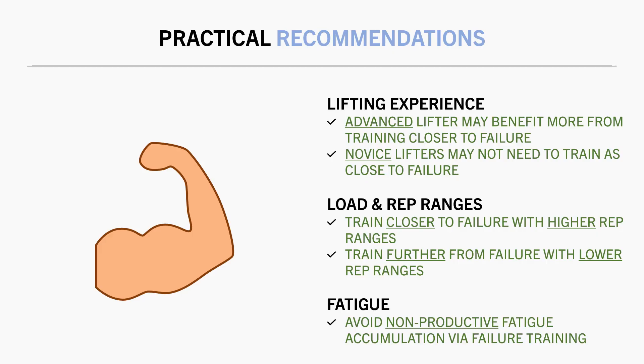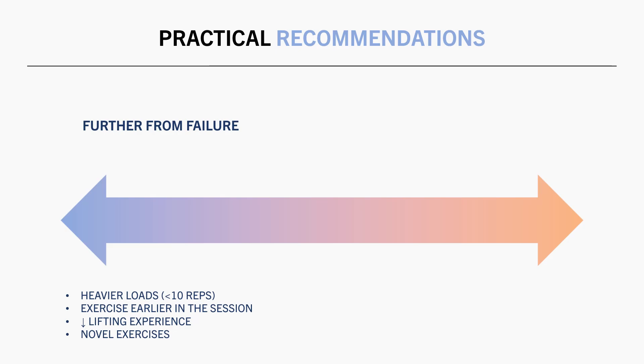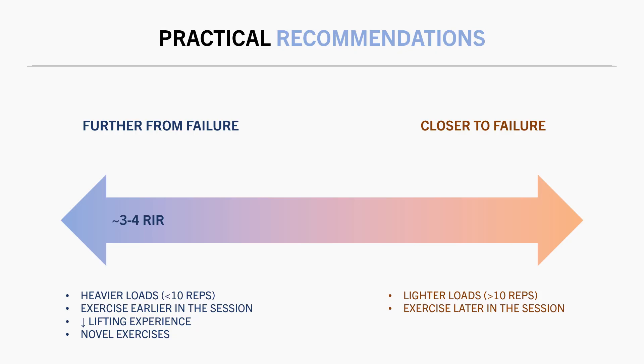As a general guide, train further from failure — around 3 to 4 reps in reserve — when training with heavier loads of less than around 10 reps, for exercises performed earlier in the training session, when less experienced in lifting, and when introducing new exercises. On the other hand, train closer to failure — around 0 to 1 reps in reserve — when training with lighter loads above around 10 reps, for exercises towards the end of a workout, for more advanced lifters, and once accustomed to an exercise. For all other situations between these two extremes, individualize your proximity to failure based on the situation.